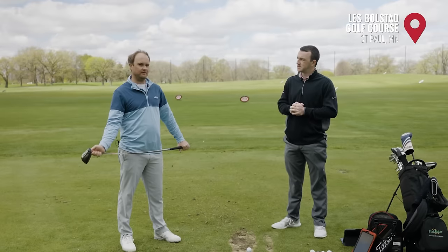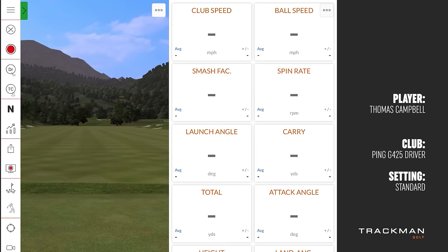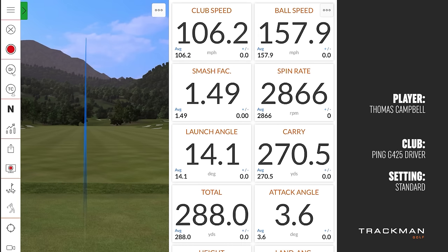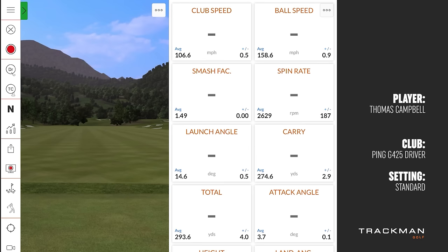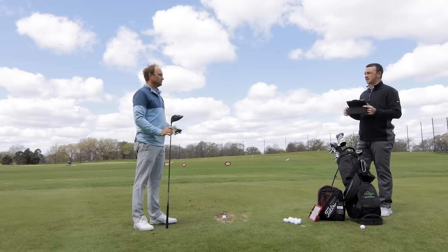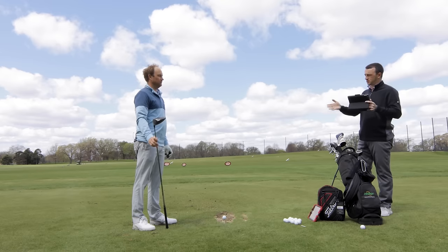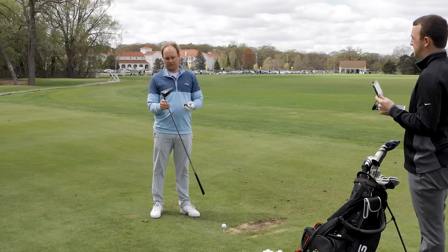All right, you ready to hit some bombs? Let's do it. That sound is just so different. All right, so Thomas, that was four shots with kind of standard everything — as it comes. Now we've got adjustments to make here. It looks like you're going to start with the hosel?